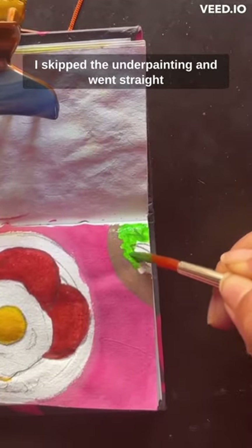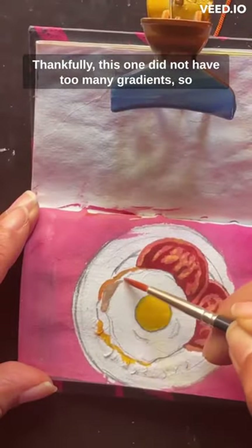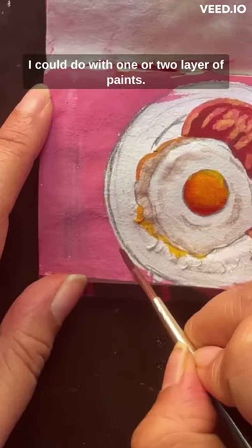Trying not to ruin the paper more, I skipped the underpainting and went straight to painting with the thick paint. Thankfully this one did not have too many gradients, so I could do with one or two layers of paint.